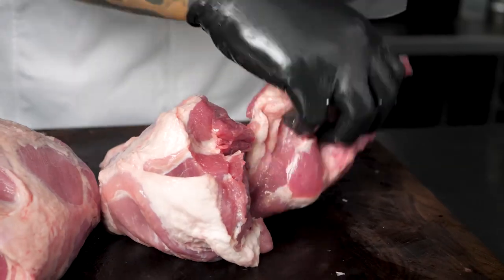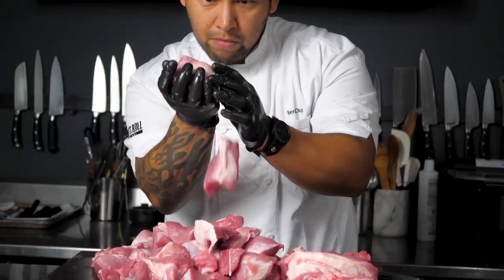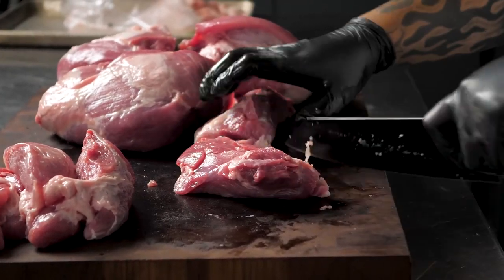I'm Chef Ben Diaz and today I'm working with Chairman's Reserve Premium Pork Shank and Cushion. My first dish is a carnitas dish. For this one, I chose the pork cushion because it's super tender and it falls right off the bone.